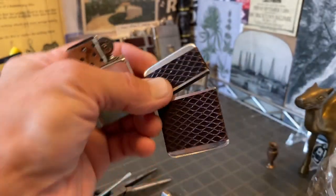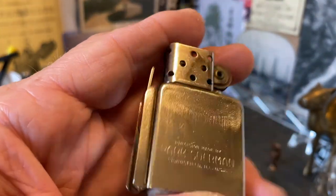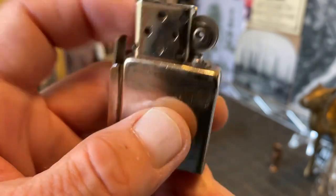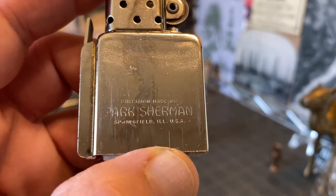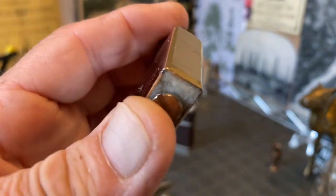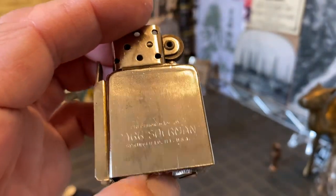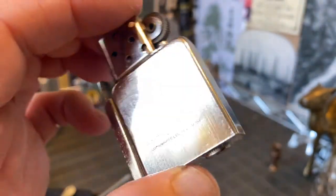There is some charring and scratching to the windshield. I did pull the wick up and snip it off. You can see it's marked: 'Precision made by Park Sherman, Springfield, Illinois, USA.' Which puts this lighter no later than 1960 or the late 1950s — I believe it was 1960 when they moved to Murfreesboro, Tennessee from Springfield, Illinois.